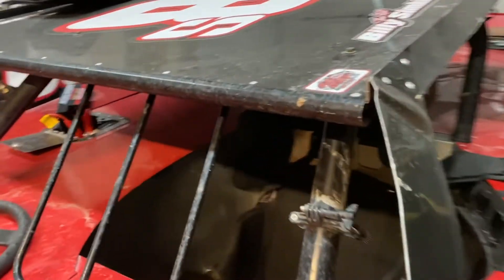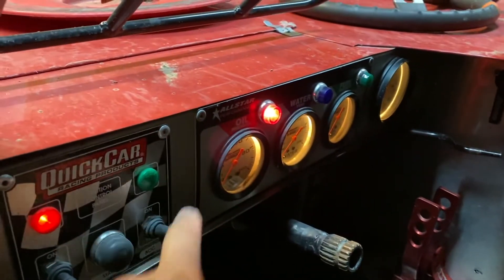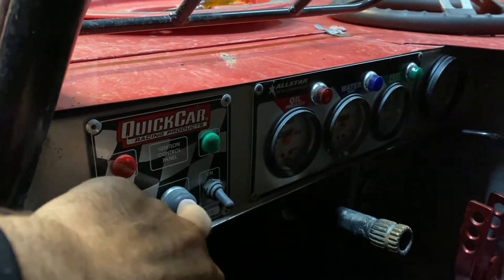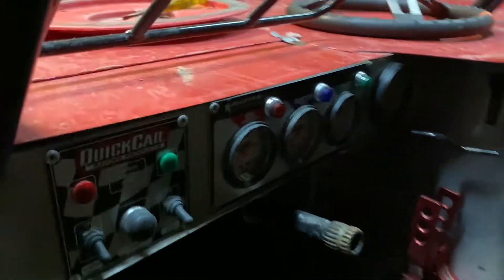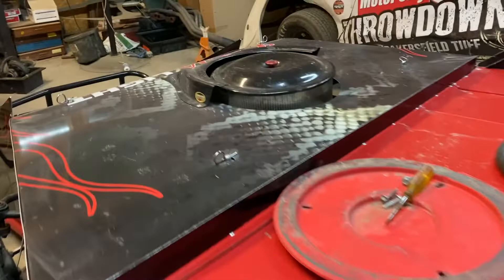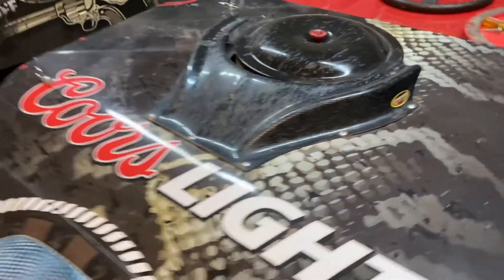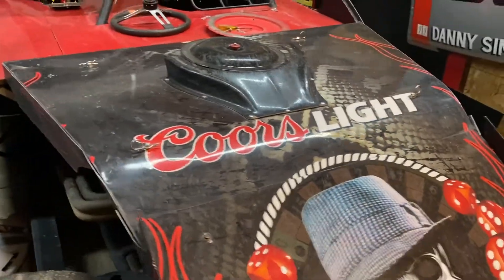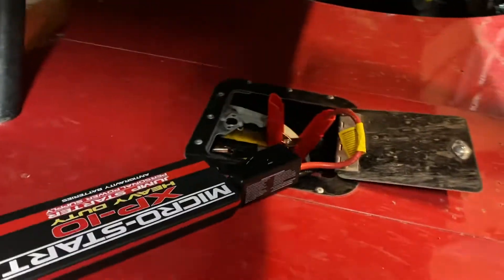Hopefully it works, and if it does I may take this to the racetrack too. That's a good sign — I'm going to turn this off but we're going to kick the motor over and see if it turns. There you go — impressive! I'm actually impressed. These motors aren't super high compression, but I do run a locked-out advance on the distributor which makes it harder to turn over than a typical street passenger car.